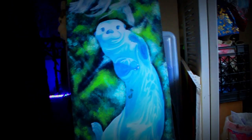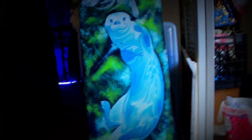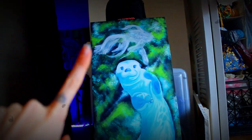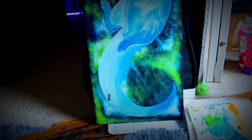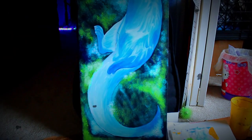Originally I was going to make the otter like actual otter colors, you know, brown and whatnot. But then I started working on the fish and he liked how that looked. And he said that he wants it to be like white and bluish, like spirit-looking colors. So that's what I'm doing.